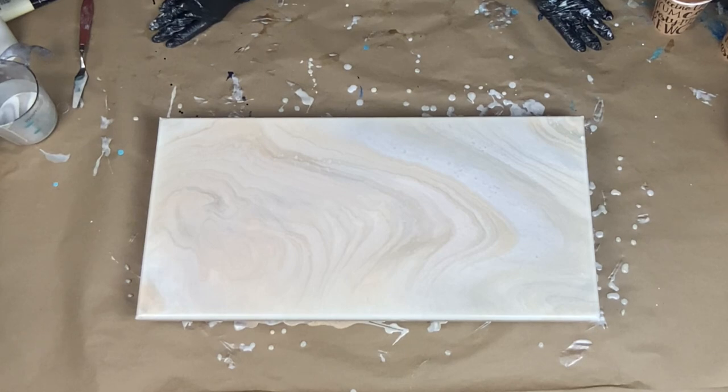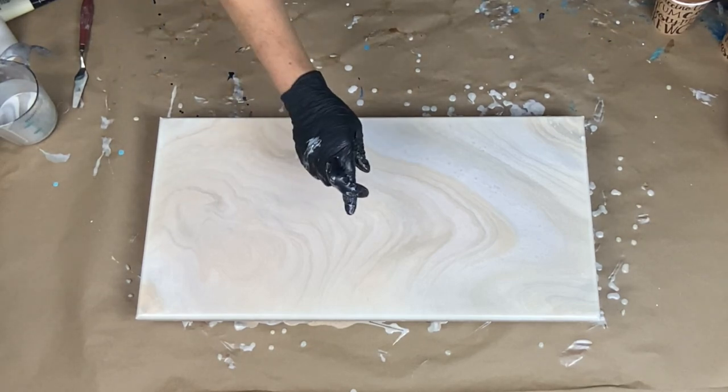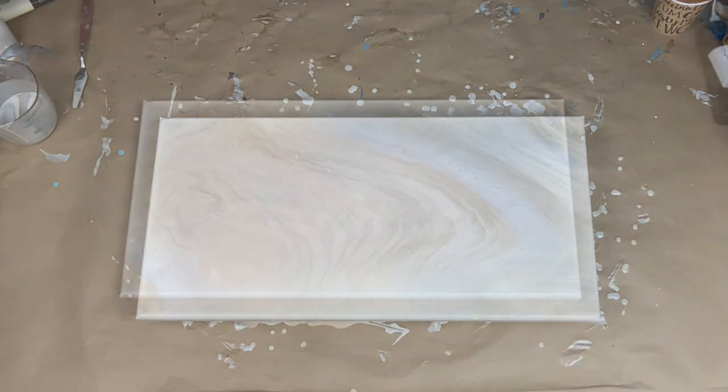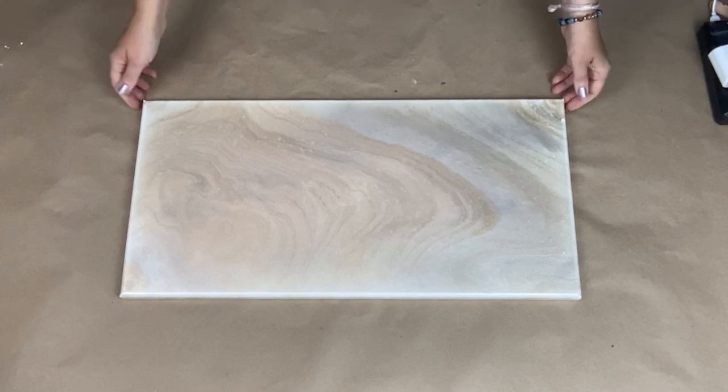Alright, you guys will be seeing the dried results in a few seconds. But if you like this video, please give me a thumbs up. I have been stirring paint for a very long time for this painting, so wish me luck that it dries awesome. Thank you for watching. I am so happy with how this turned out and how it dried. It is great. I love it.